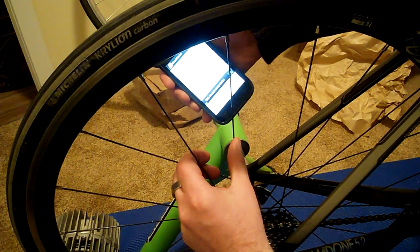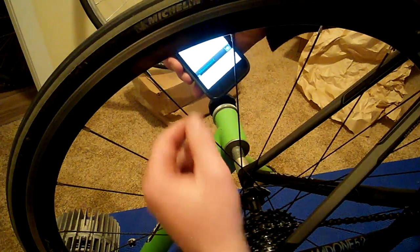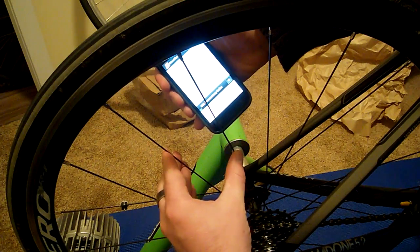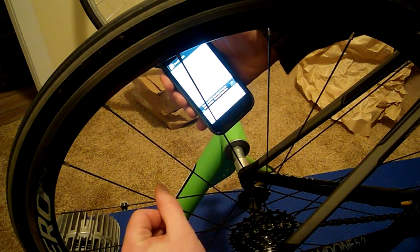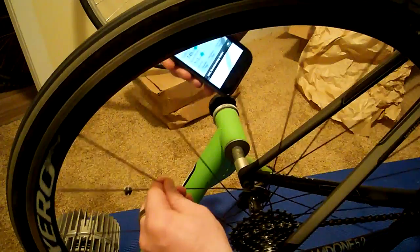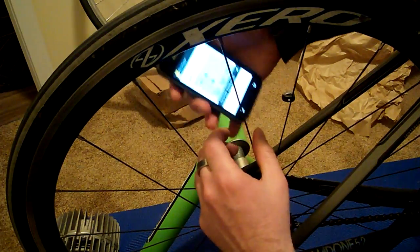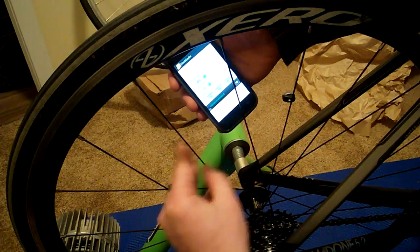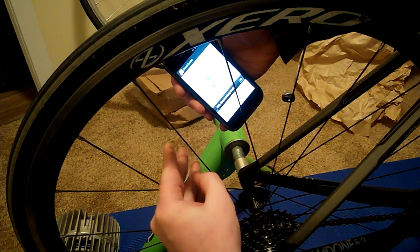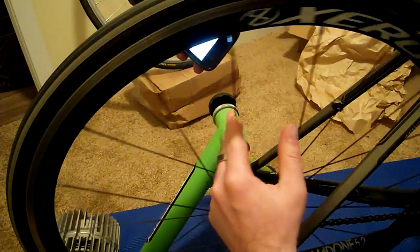So that read 506. Let's move over to a similar spoke on the same drive side and we'll see what we get there. I'm also getting 506. Again, 506.